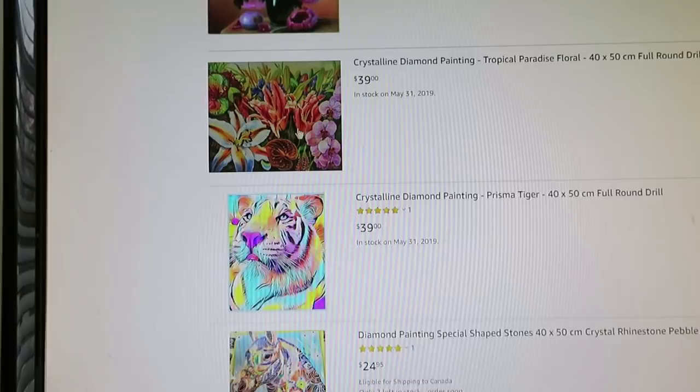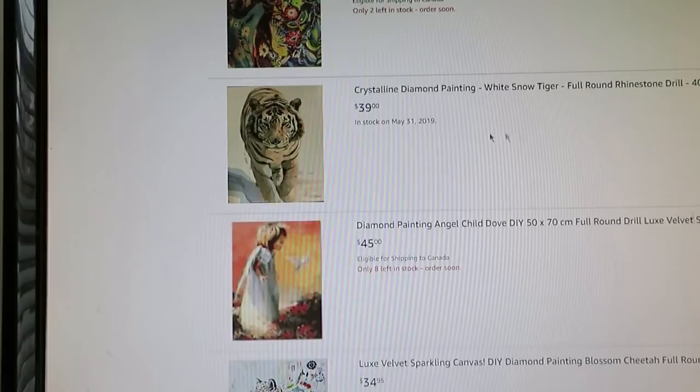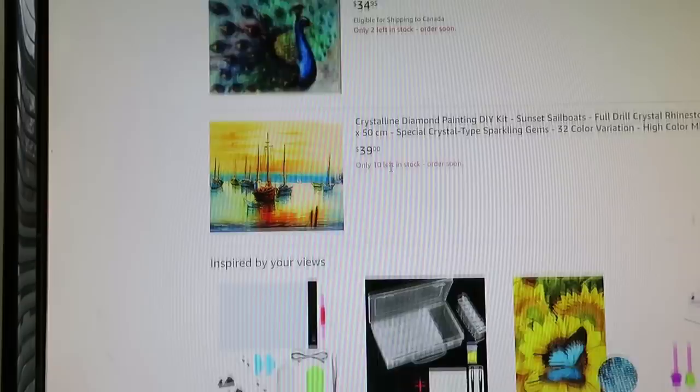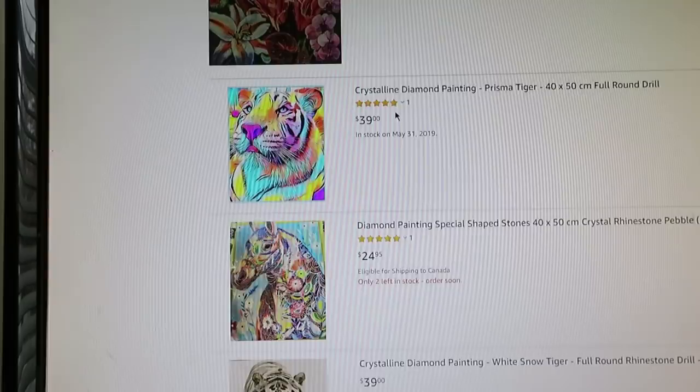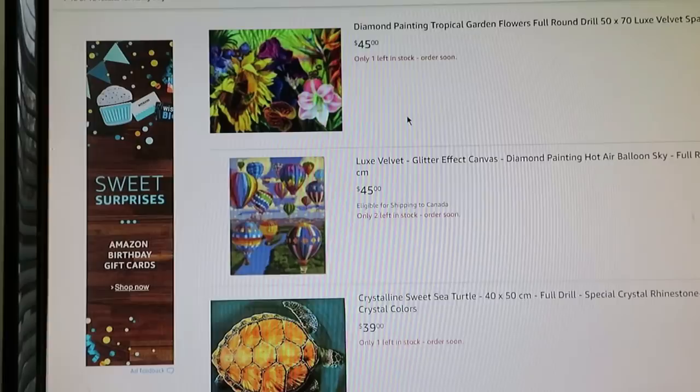Some tiger and horses, and full round rhinestone drill — you have to check it out. There's lots in here and they show you how many are left in stock, or if it's already sold out. Please look — lots of beautiful diamond paintings. As I mentioned, they are waiting on new diamonds that should be in the store at the end of May. I'm really excited to check them out.